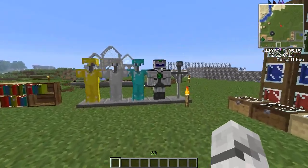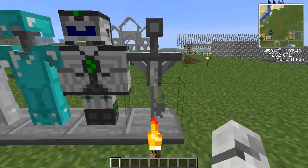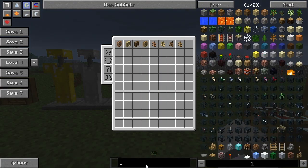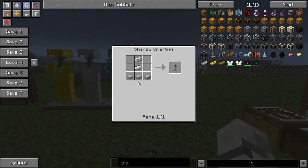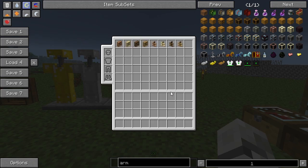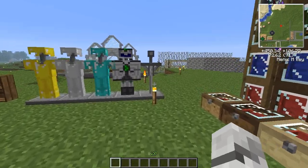So we've got an armor stand here — this is the default looking armor stand. I'm going to show you how to make it quickly. As you see, stone slabs along the bottom and two iron ingots there, and you make these armor stands.